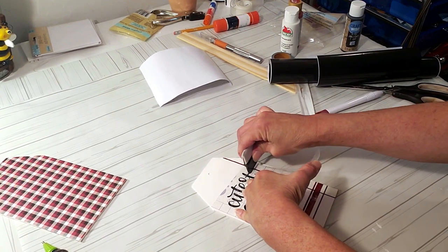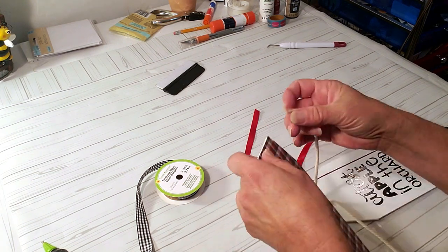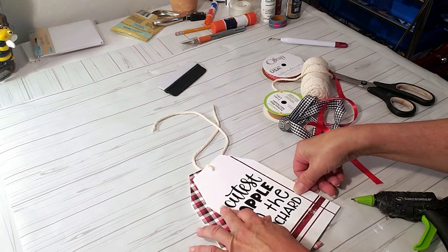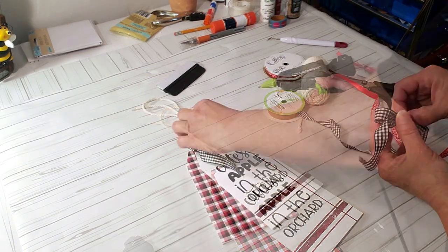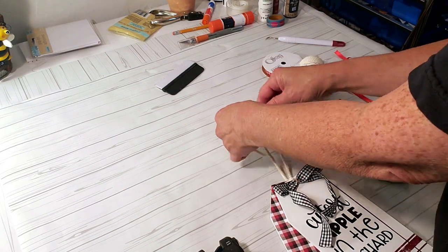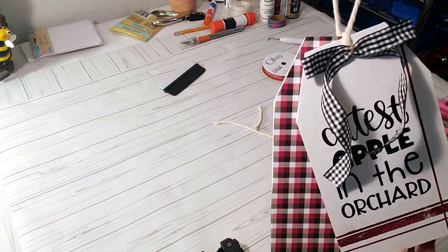The tag came out really cute — it says 'The Cutest Apple in the Orchard.' I'm using white string from Dollar Tree to connect the two boards and hot glue them together. Then I'm making a simple bow using Dollar Tree ribbon and hot gluing it right to the top, tying off the string so I can hang it. I added a tiny apple button from Hobby Lobby and it looks so stinking cute.